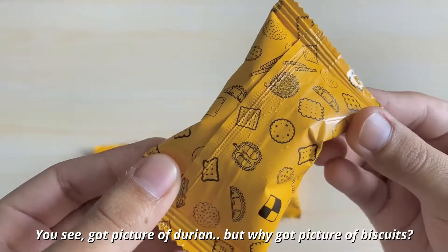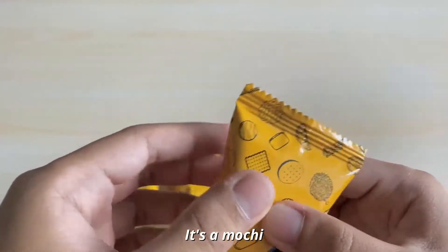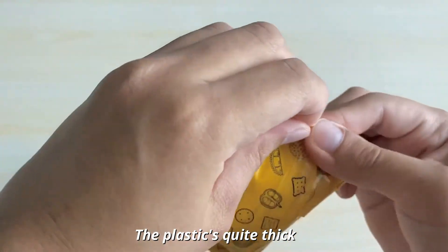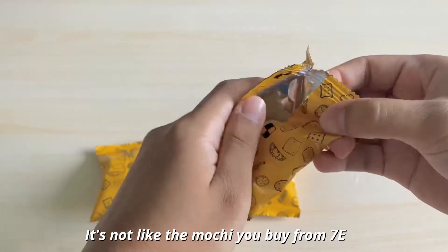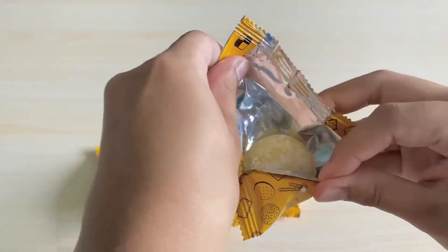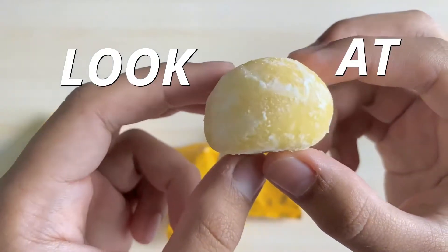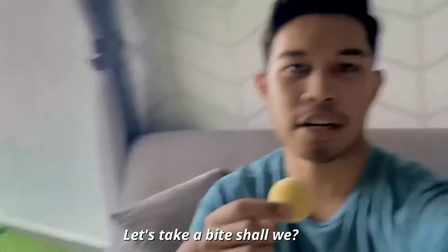You see? There's a picture of durian on it, but why is there also a picture of a biscuit? Is this real mochi? We're going to taste it. It has plastic wrapping, quite firm. And I can see it's quite premium — not like mochi from the cold section, like the cheaper brands. Oh, I can smell the durian literally. I can smell the durian. Look at this, man. Let's take a bite, shall we?